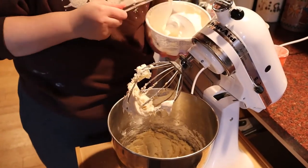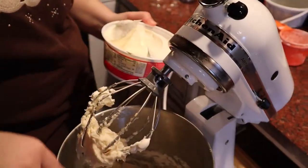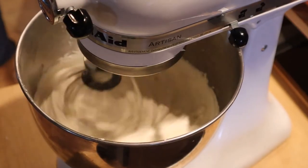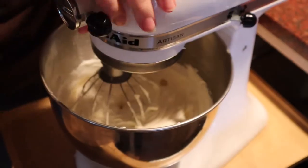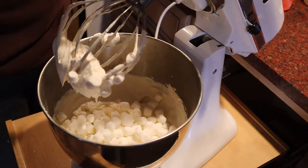Now it is time to add two packages of Cool Whip to the pan and continue mixing. Marshmallow time! We are adding one cup, and then mix, mix, mix!